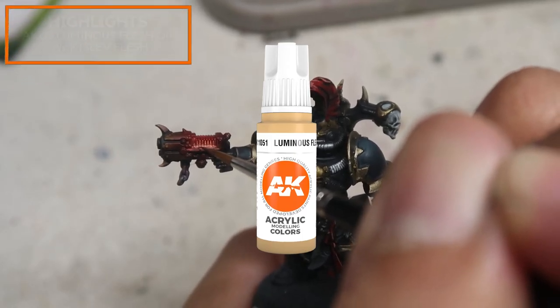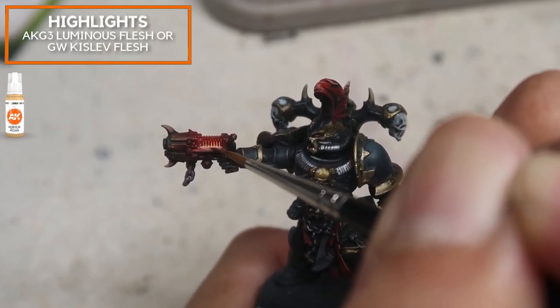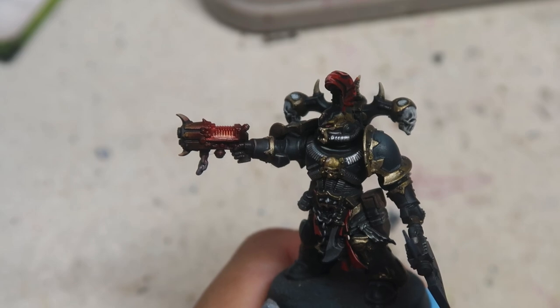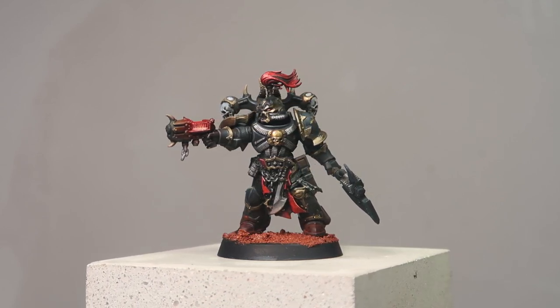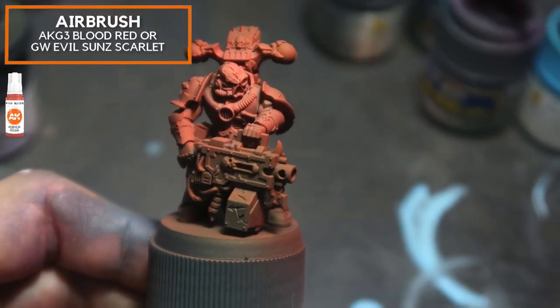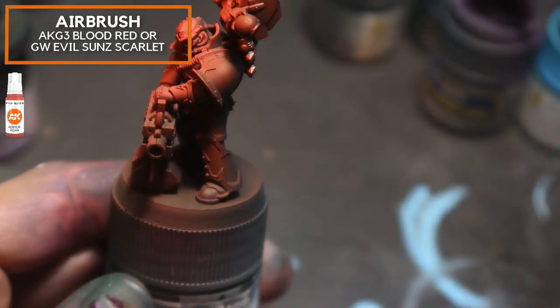Next, I'm going to use Luminous Flash, focusing down at the lowest point where the energy is coming from, just to create the light source. And here's the Black Legion complete. We're going to be using many of the same materials — such as the brass and silvers — for the subsequent marines. Now that we've covered how to paint the Black Legion, let's go on to paint the Khorne Berserker and his blood red armour.